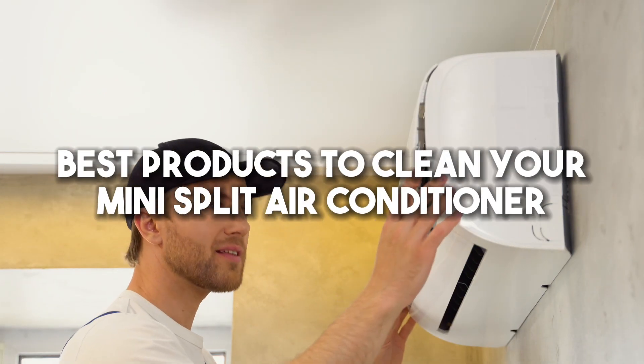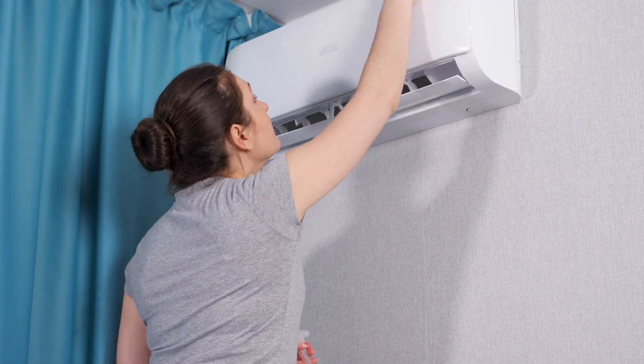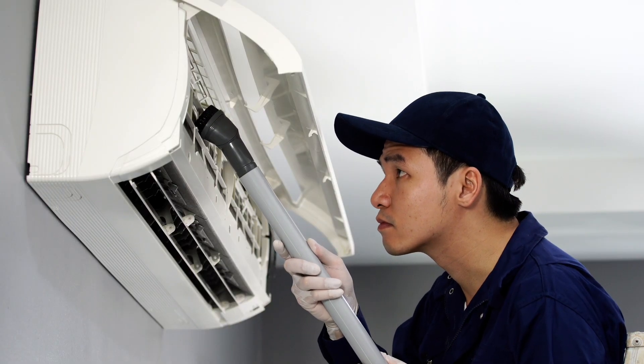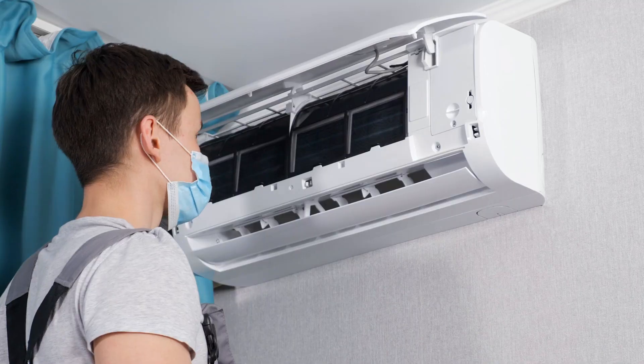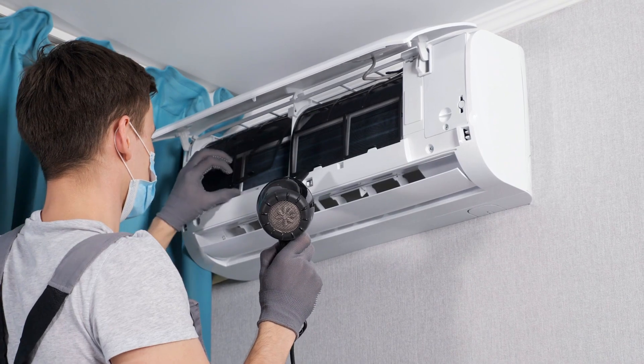Best products to clean your mini split air conditioner: microfiber cloths are great for removing dust and debris from the filters. Vacuum cleaners with crevice attachments help get rid of accumulated dust and dirt that could potentially clog your AC vents. Foaming coil cleaners are specifically designed for cleaning delicate AC coils without damaging them.